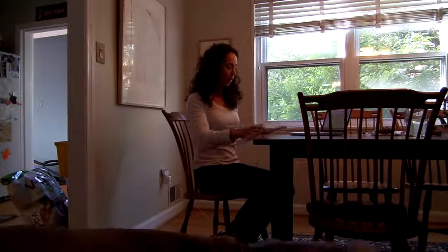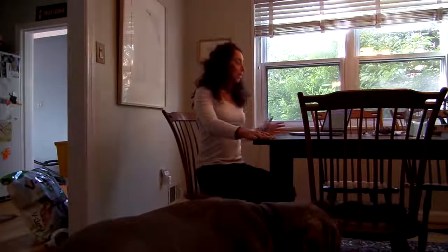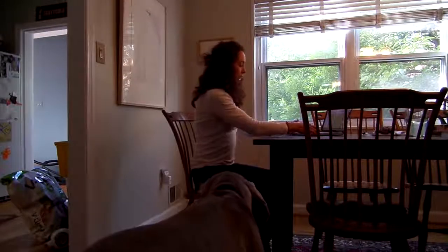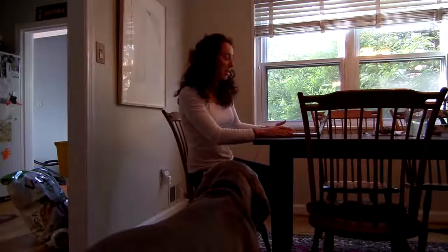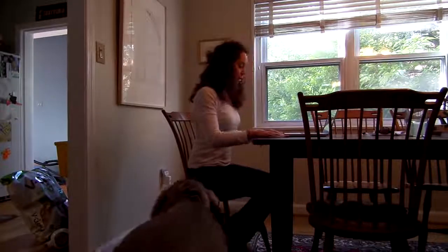Hi guys, welcome to this segment for your daily dose. This is actually office yoga. A lot of people are telling me that they see me posting these segments during the day and they're at the office and they need something to do while they're there. So I'm pretending I'm also at an office — I'm at my kitchen table. But here you are, typing on your computer at your desk.